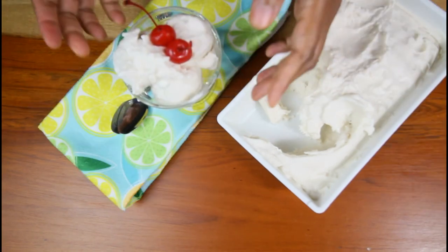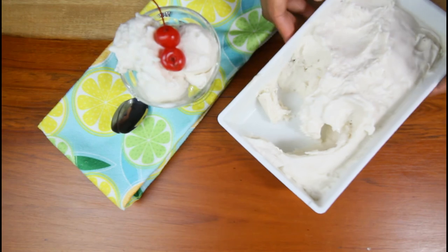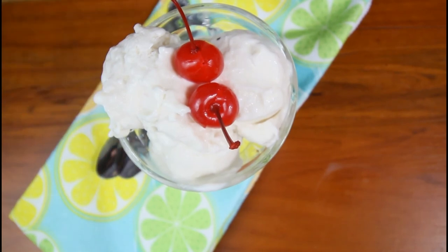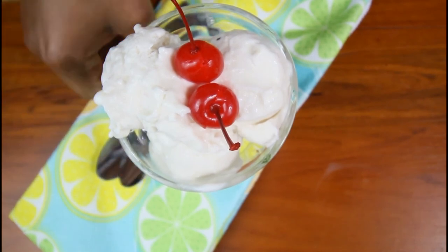There you have it guys — our nice soursop ice cream! Let me get you a little closer so you can see. Lovely people, this is it. Thank you so much for watching this video, until next time, bye!